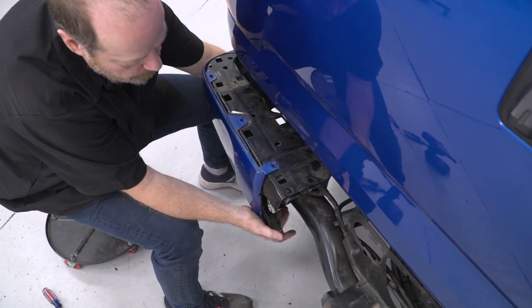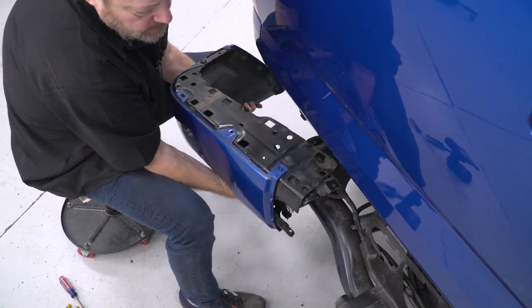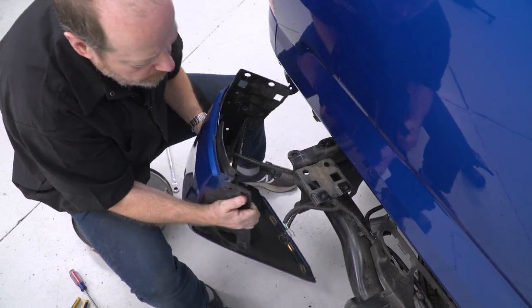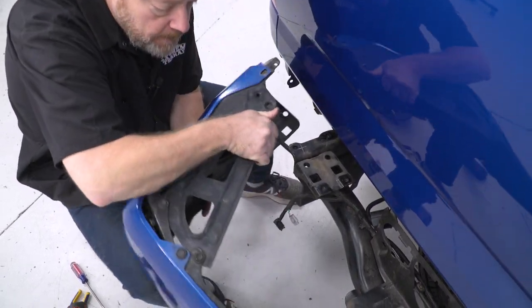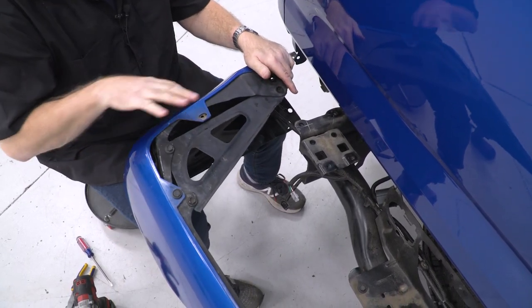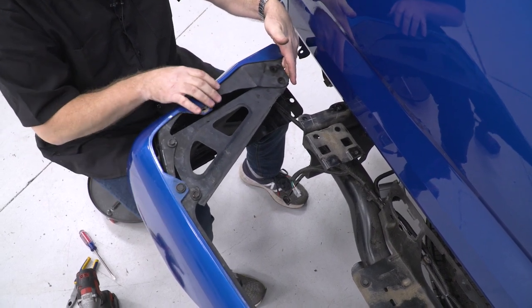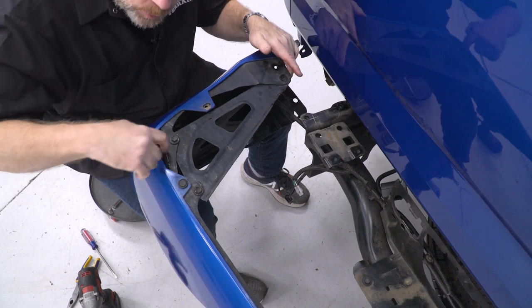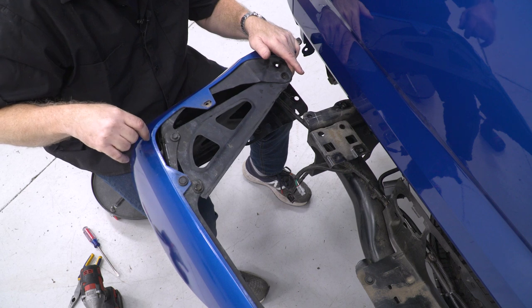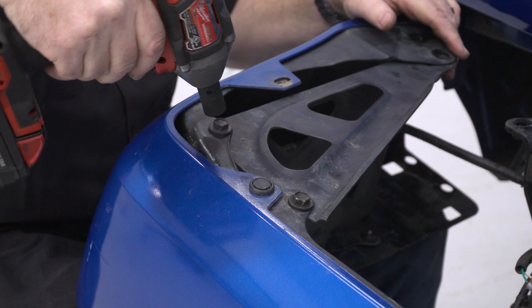Pull your bumper end cap off. We're still going to have some wiring attached here. We're going to undo these two bolts and this plastic clip to get the cap off. There's a wiring harness tucked in here that we're going to have to unplug so we can get this piece off the truck. Again, 12-millimeter socket for these.